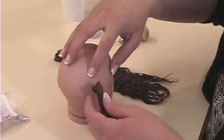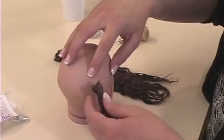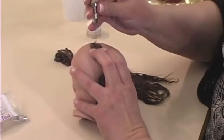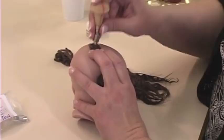I'm going to take this lock of hair and start in the back of the head, a little bit off center where the crown would be. I'm just going to hold this lock of hair here and using our micro rooting tool, I'm going to punch it down into the vinyl.